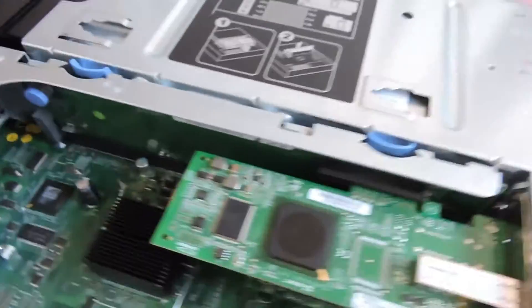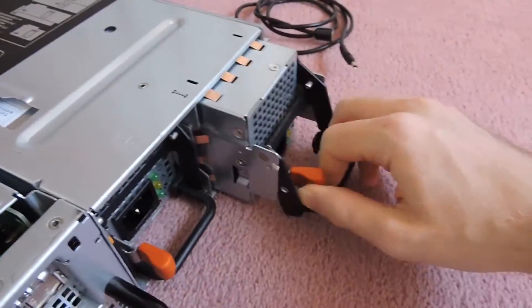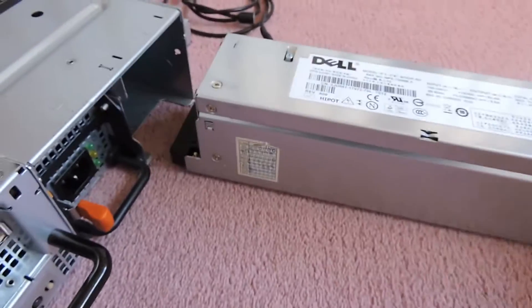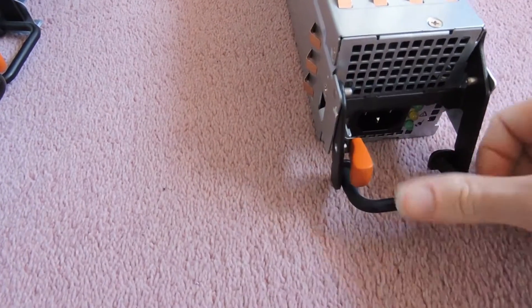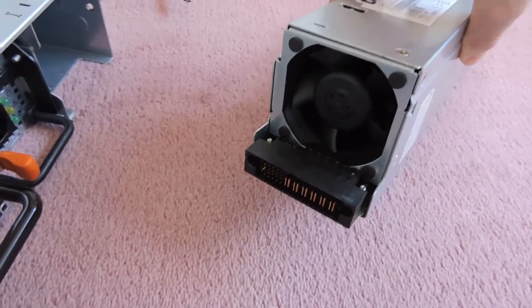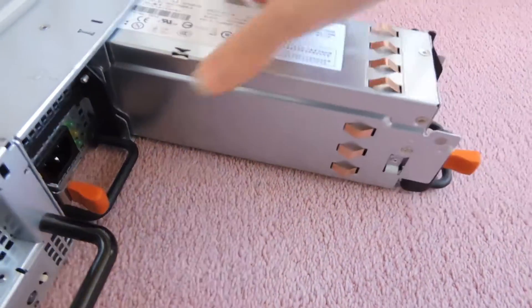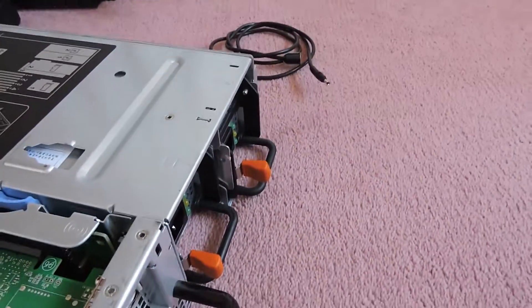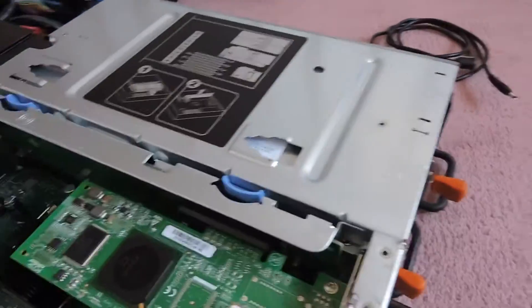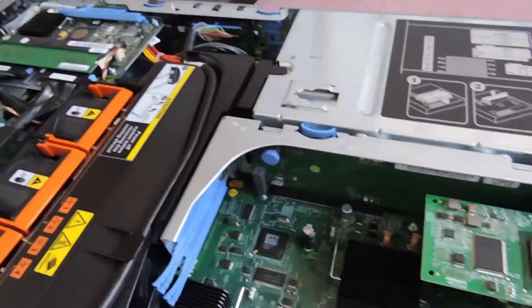We have hot-swappable power supplies locked by an orange latch. They have their own individual fans. Interestingly, if you have two power supplies installed but only one has a power cable connected, the fan on the unpowered supply will still spin to keep it cool.